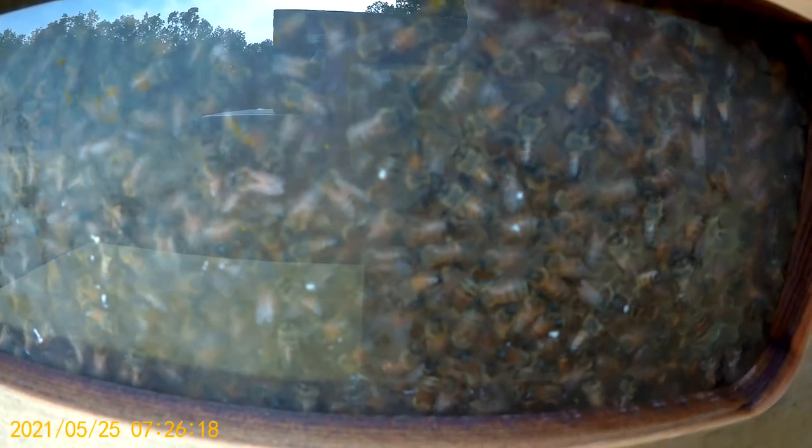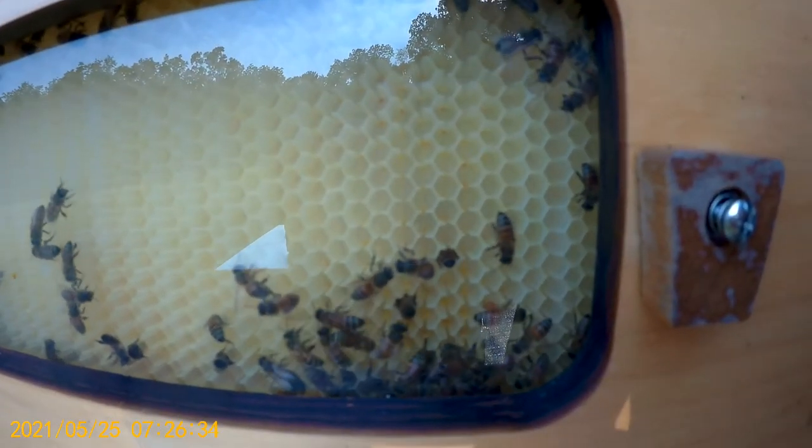This is full of nectar. I don't know if you can see it in there or not — maybe not, they got it pretty covered up. It's shining. Drying that out — you can see the humidity and condensation on the pane there. They are getting this one ready.